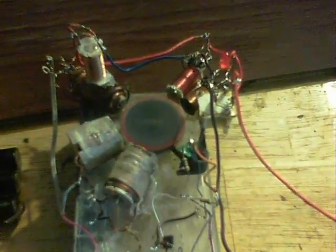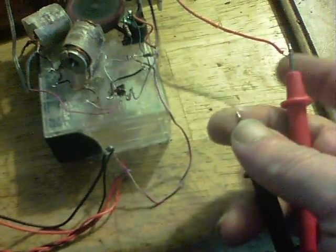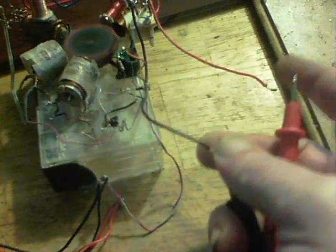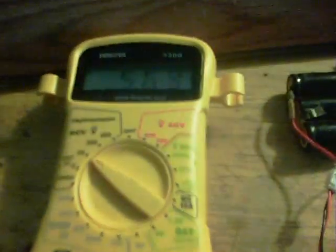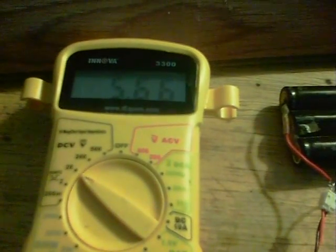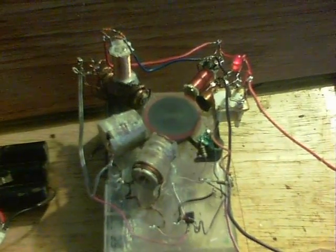I'll start it up. The LED comes on there — that's just to show it's working. Taking a reading: 5.66, so 5.65V out from the 3.6V in. That's good in and of itself I guess — induction picking up there.